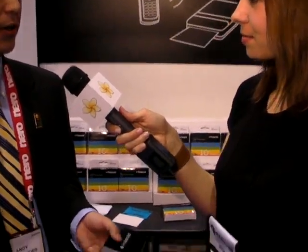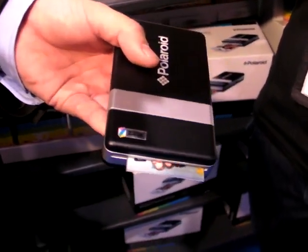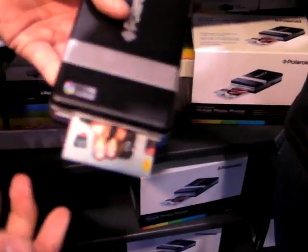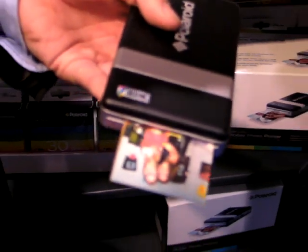So you told me a little bit about the paper earlier — you can take this off and stick them to things, right? Yeah, so it's a really fun format. They are peel and stick, but the media is also very durable. It's water resistant, tear proof, as well as smudge proof. So unlike some of your inkjet printers, as the images surface from the exit slot, they are dry to touch. There is really no wait time, so as soon as that print exits, you really can peel and share anywhere.